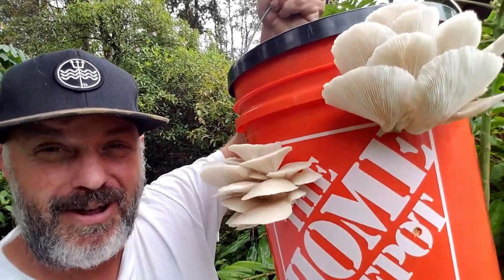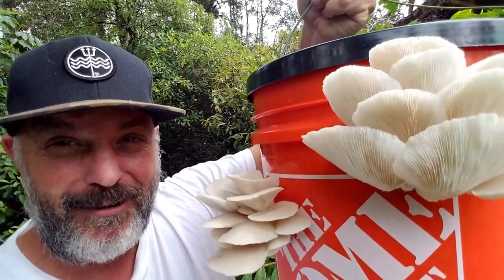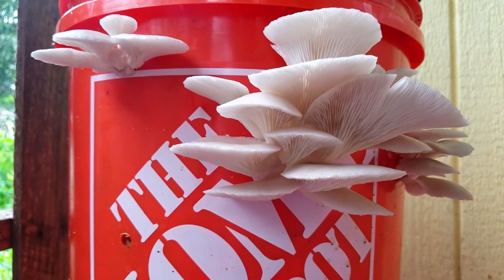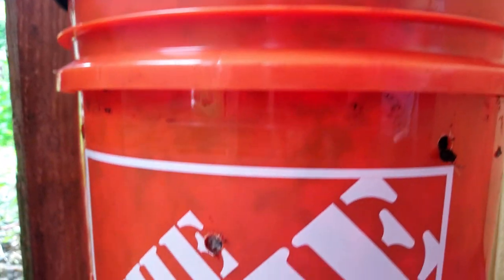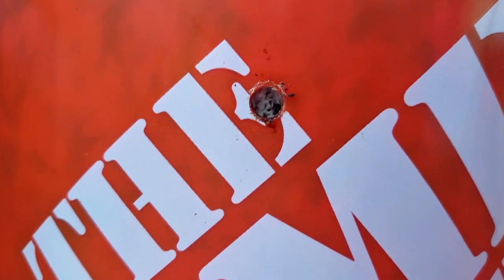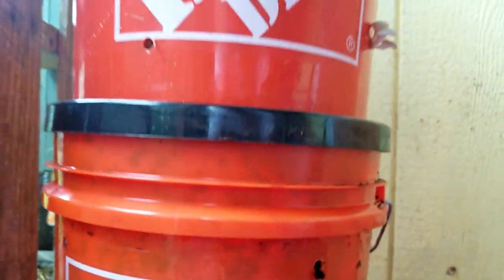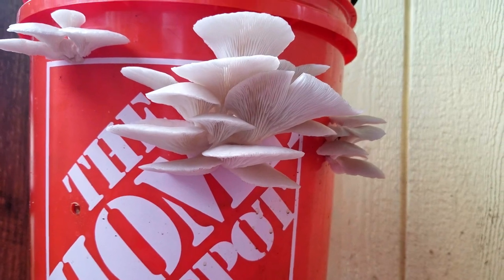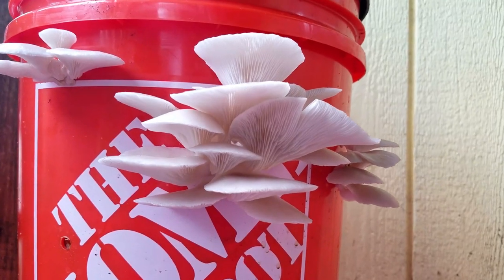Check out all these mushrooms — these things are growing so quickly! This is the 100% straw-based bucket and these mushrooms have taken about two weeks to get to this point. The coffee ground bucket has mycelium just under the surface, so it's about another week behind the all-straw bucket. So if you want to space out your mushroom harvest, that's a pretty good method. But if you want faster production, straw all the way.